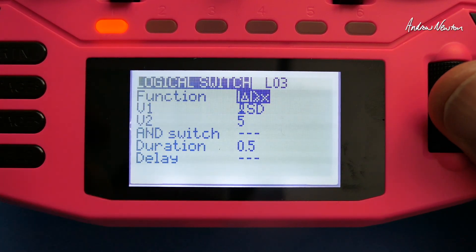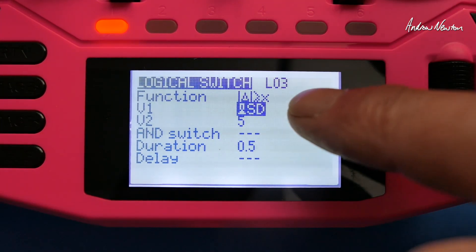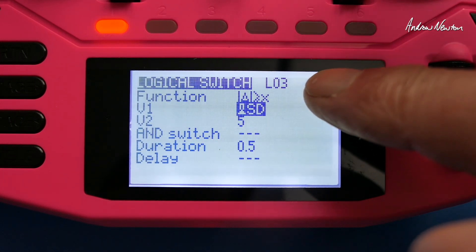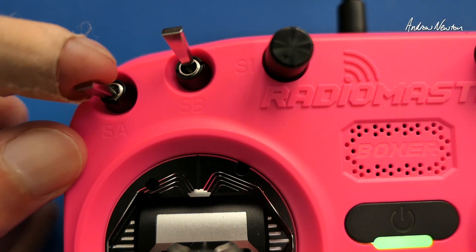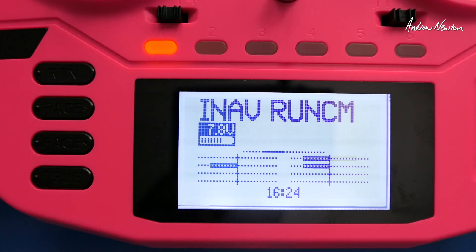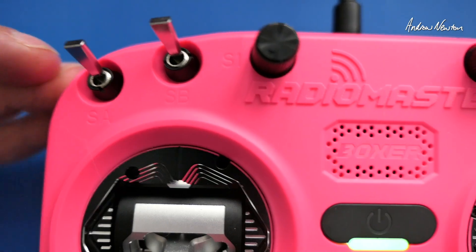It's the same for the mode change switch — I've done exactly the same thing but put it on switch SD. Any change of the SD switch by 5% up or down activates logical switch 3 and it stays on for half a second. You can see I'm switching it down — the logical switch goes on and off for half a second. That one action starts recording, the other stops recording. So now I know when my switch is down it's recording and when it's up it's not recording.